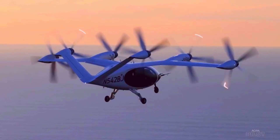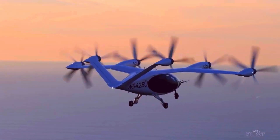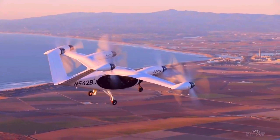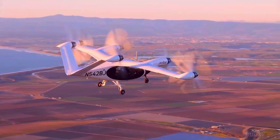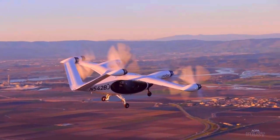The FlyFree EVTOL, Electric Vertical Takeoff and Landing, is an innovative aircraft designed for urban air mobility. It features a futuristic design with multiple electric motors and rotors that allow it to take off and land vertically, similar to a helicopter, but with the efficiency and simplicity of electric propulsion.